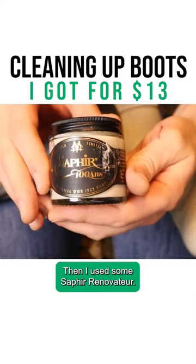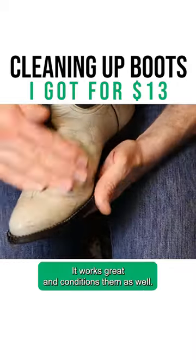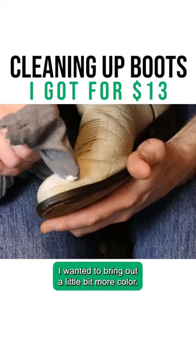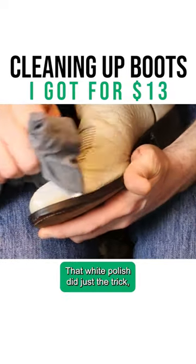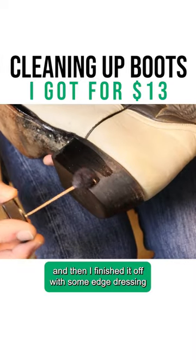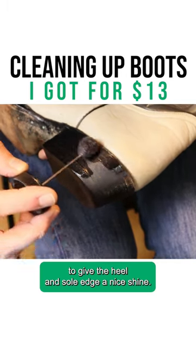Then I used some Saphir Renovator — I absolutely love this stuff, it works great and conditions them as well. I wanted to bring out a little bit more color, and that white polish did just the trick. Then I finished it off with some edge dressing to give the heel and sole edge a nice shine.